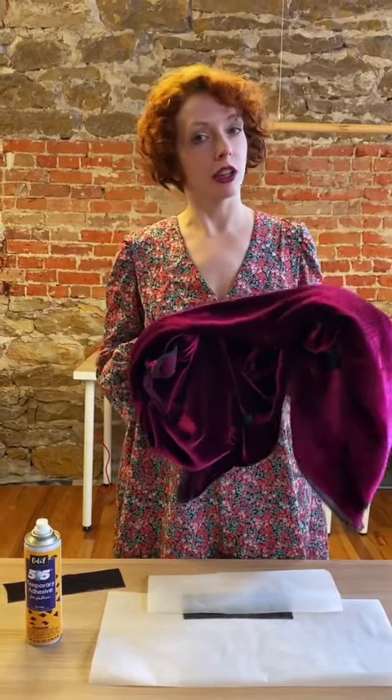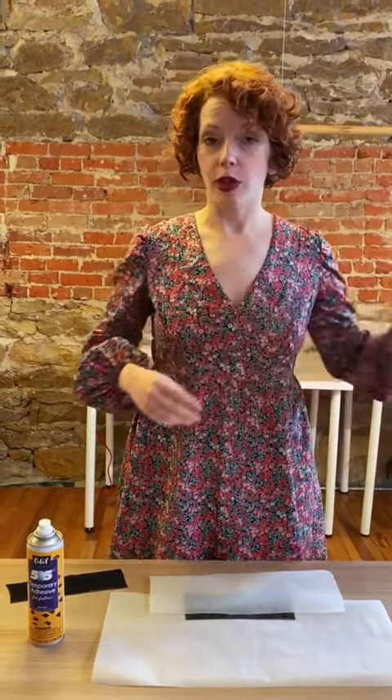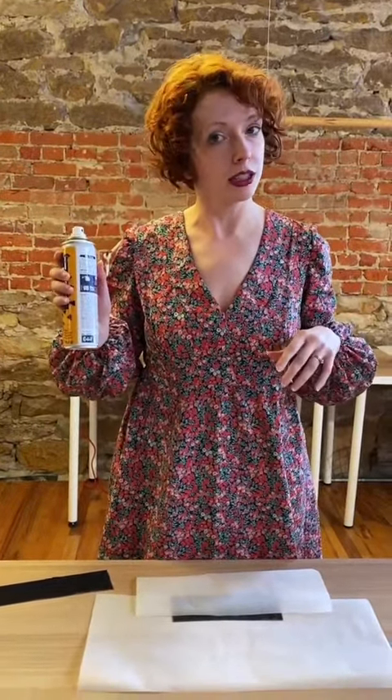Do you have trouble sewing velvets and other slippery fabrics? Well, I have just the technique for you. Instead of basting or pinning, try using temporary adhesive spray.